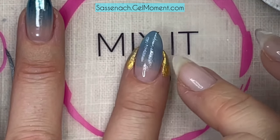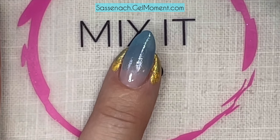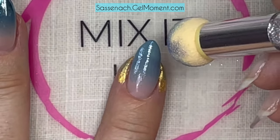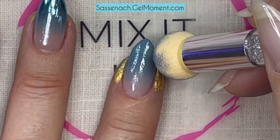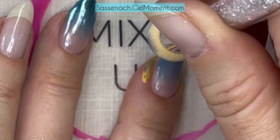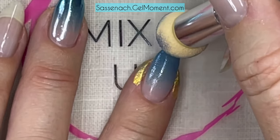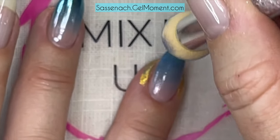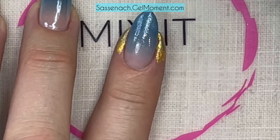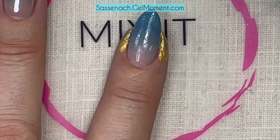Do this as many times as it takes to get the look you're looking for. I'm curing in between as well because these are quite light applications - you don't have to do the full 45 or 60 second cure depending on which lamp you have. I'm just doing maybe 20 to 30 seconds because it is super thin and almost see-through, so I'll put this under the lamp for about 20 seconds.